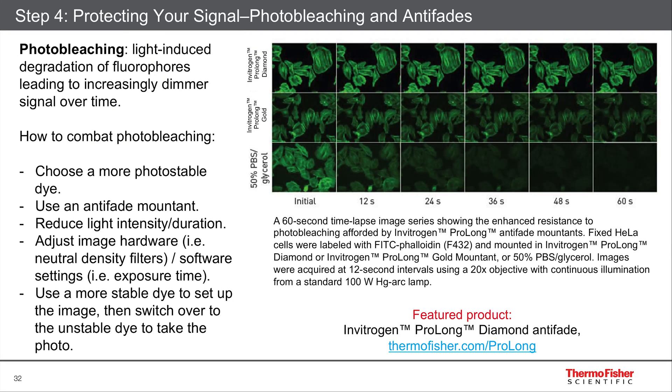Here's an example of that photobleaching I mentioned in this gallery. You can see that in the bottom row is just PBS with glycerol, and this dye — fluorescein, or fitzy, phalloidin — photobleaches away and becomes dim very quickly. Whereas if you use Prolong Gold or, even better, Prolong Diamond, you see that you retain your signal over that entire minute.